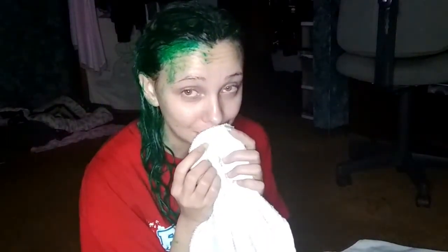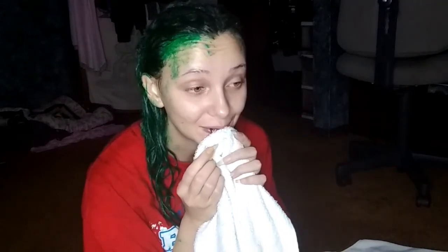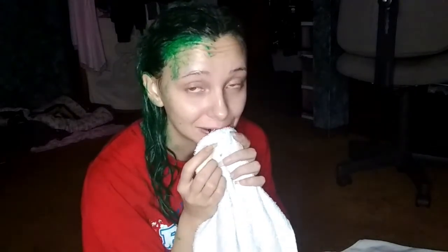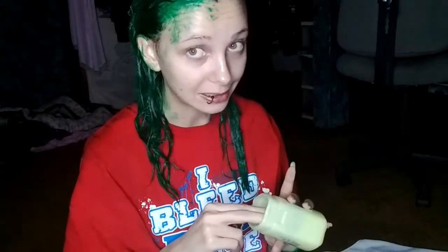I haven't been this much of a mess in a very, very long time. I don't think I mentioned this earlier — we're going to use this to get rid of the stains on your arms, your neck. I didn't know I was that bad. Just use this — use a lot.